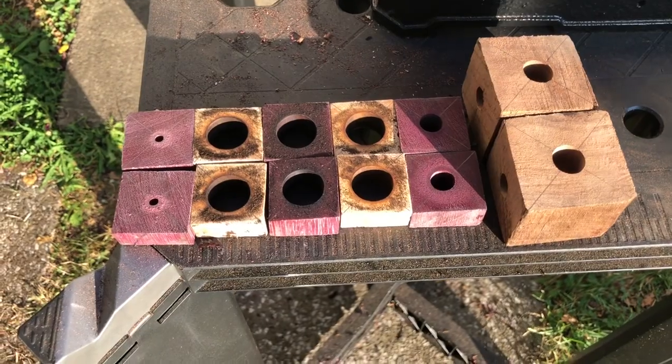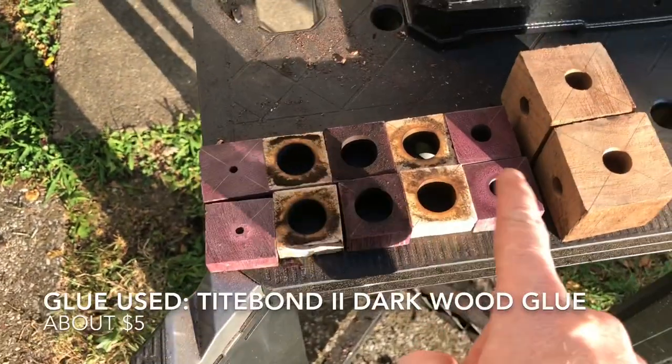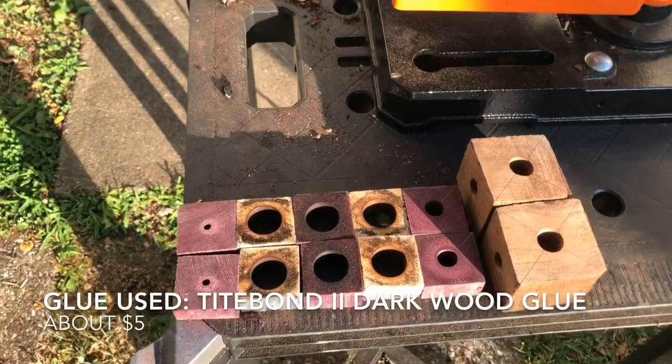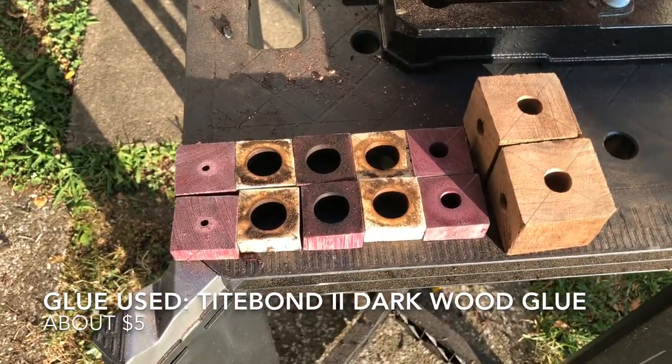Many holes of various sizes have been drilled. Now I'm going to take these pieces, get all that gunk off them with the file, glue it all up, and be done with this stage.